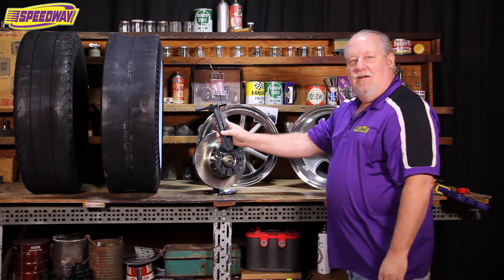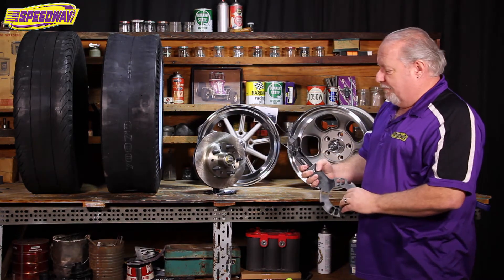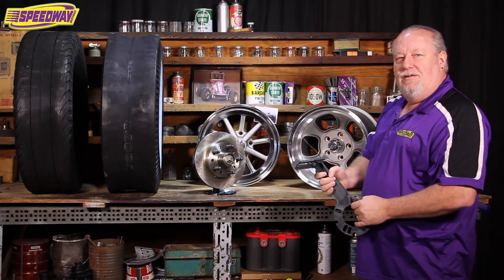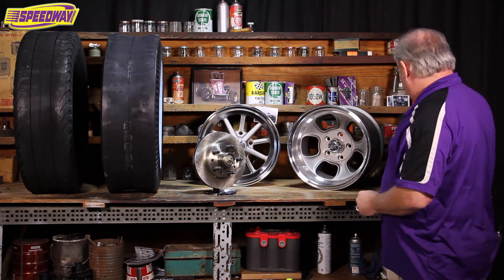It really takes the guesswork out of fitting your wheels and tires, so that way you can get it done the first time right out of the box.